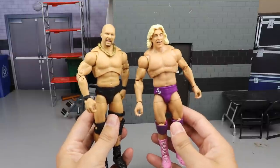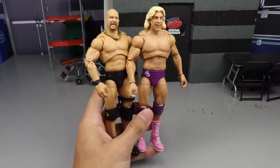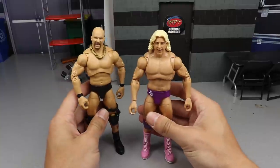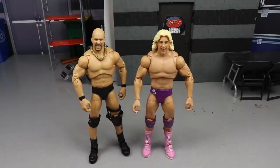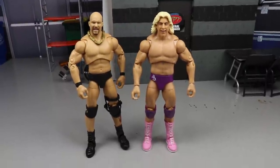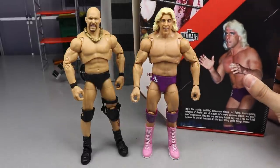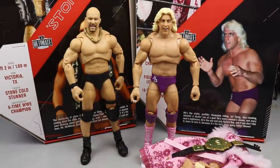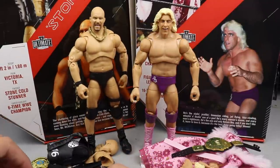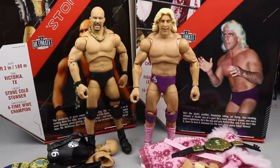And there is Stone Cold Steve Austin and Ric Flair out of their packaging. Standing these guys up and posing them around a little bit, I'm liking what we're seeing. I do have a few gripes which we'll dive into. We do have new butterfly joints — not completely new, we did see them on the Ultimate Edition Hollywood Hulk Hogan. We're going to run through Ric Flair's accessories first, then Stone Cold Steve Austin's.